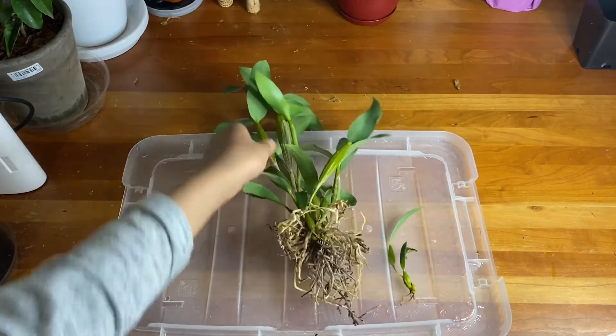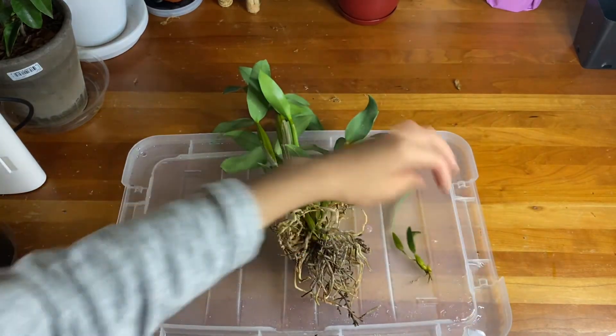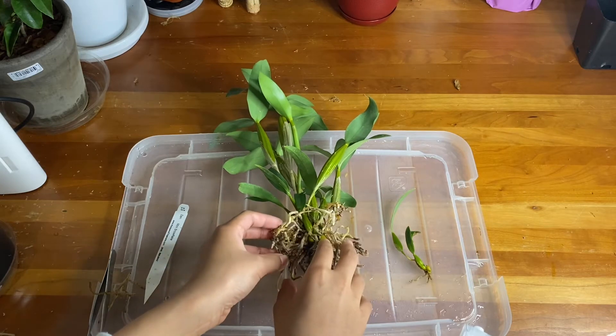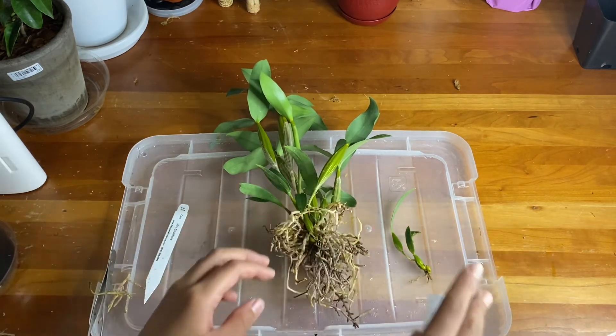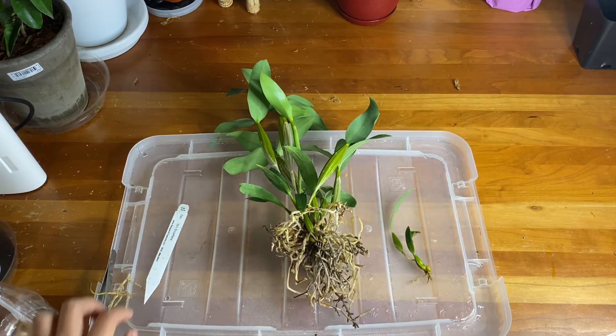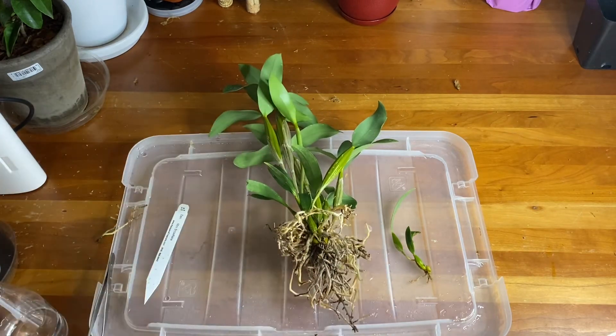It's absolutely okay if you hear fizzing with the hydrogen peroxide because it just means it's working. Now that I've treated it, it's time to pot it up.